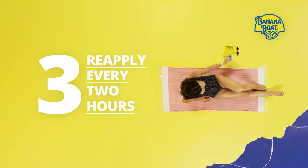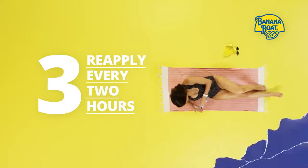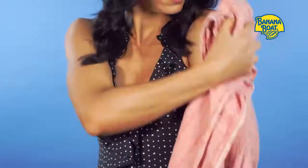Reapply sunscreen every two hours of sun exposure and immediately after swimming, exercise, or activities where your sunscreen might wash, rub, or sweat off.